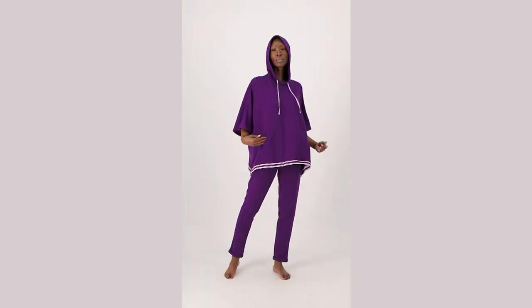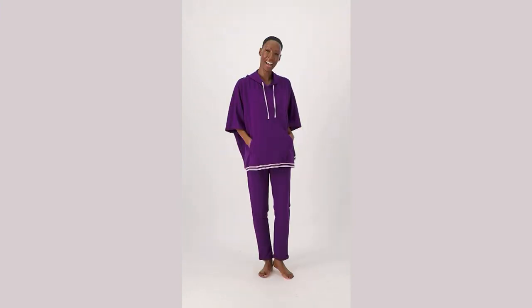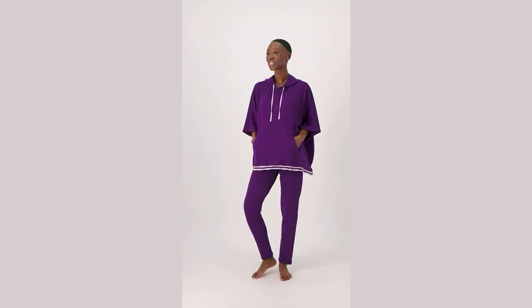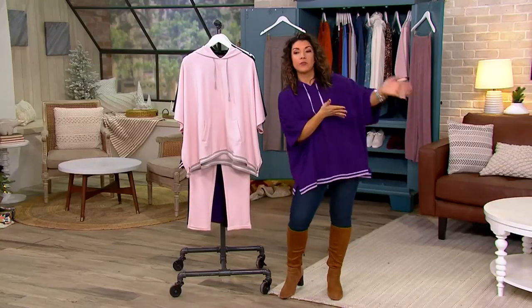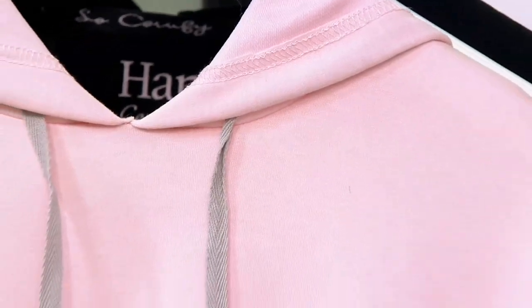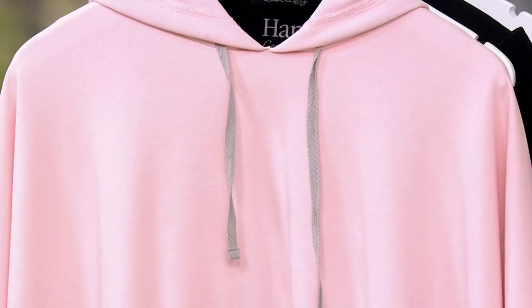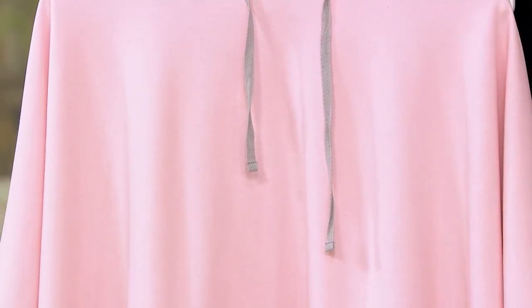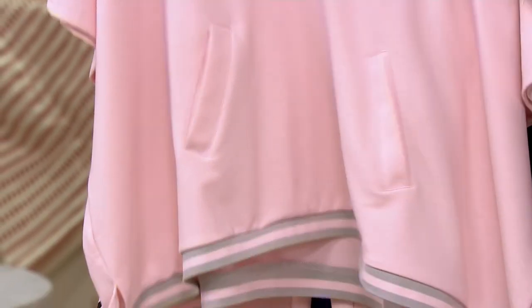Today I was trying to take care of things around the house, get laundry going — laundry is always a thing, it either needs to be folded or there's more to do. I started making my daughter's birthday cake — her birthday's tomorrow — and I needed to go get more ingredients, so I ran to the store. Something like this would have been perfect for running those errands while still feeling cute and pulled together in an ultimate comfort brand from Hanes.